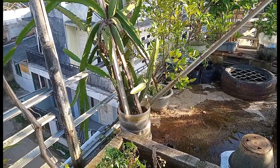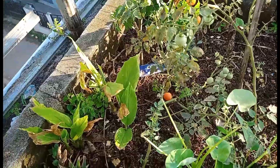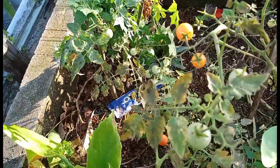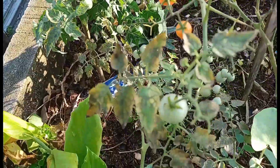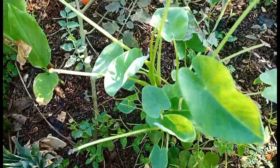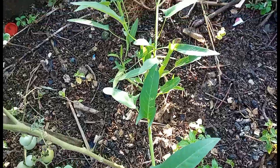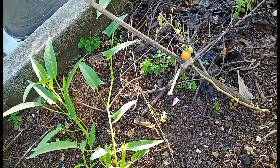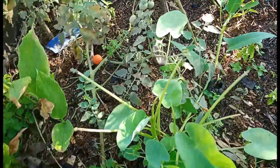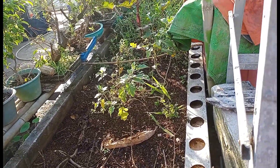Di sini ada tomat cherry, sudah siap panen. Ini kangkung sudah merambat, kepanjangan, belum kita panen, nanti kita panen sekalian. Nah, itu ada pohon terong, sudah menguning.